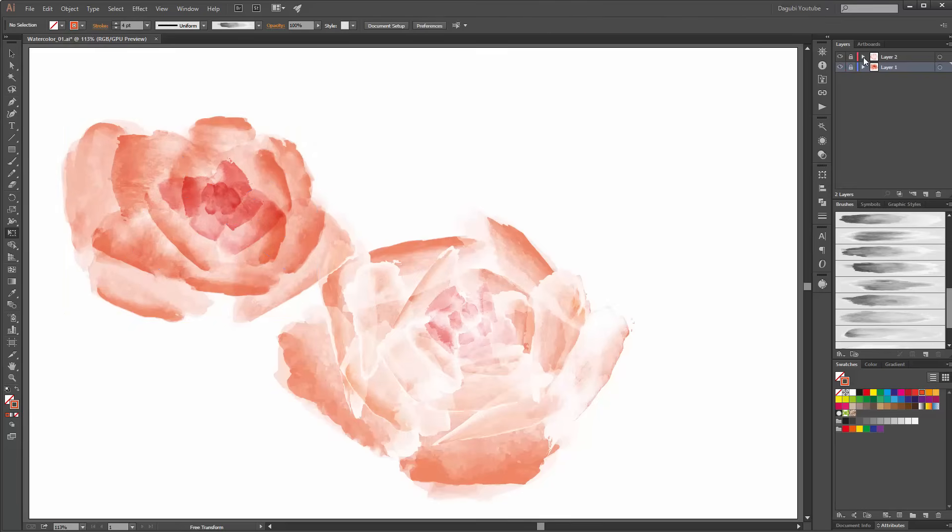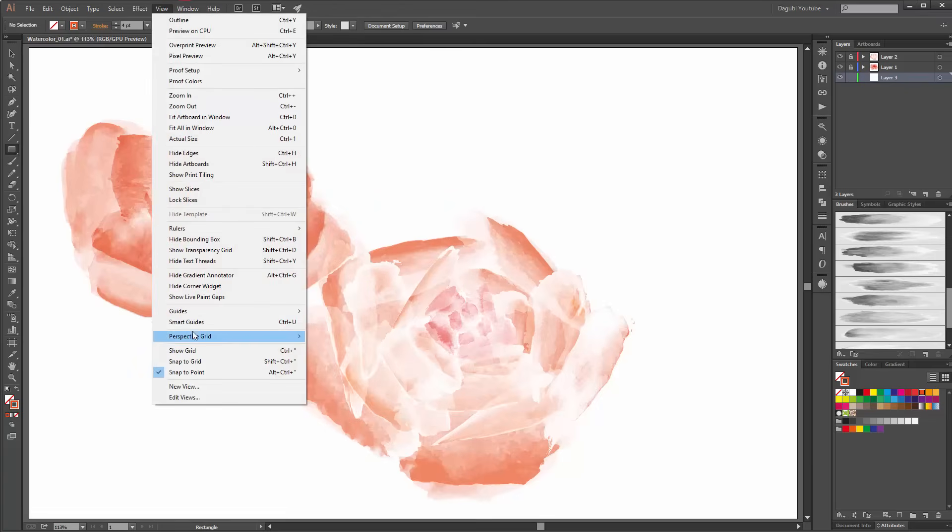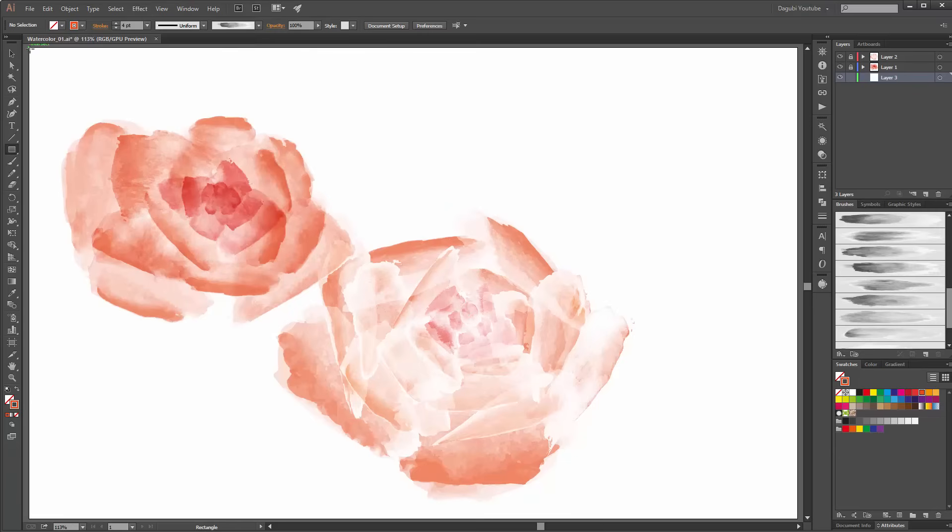Now lock these layers. Create a new layer and move it down under the flowers. Next, choose the rectangle tool and create a new rectangle. Enable the smart guide, go to the corner of your artboard, and create a new box.